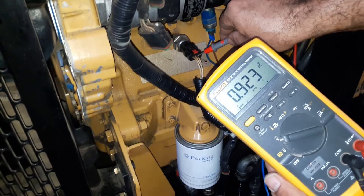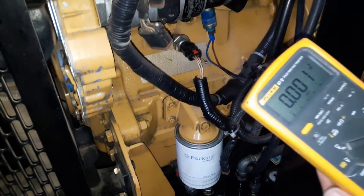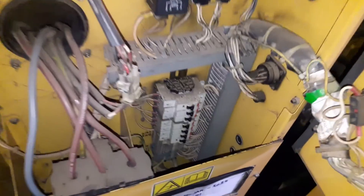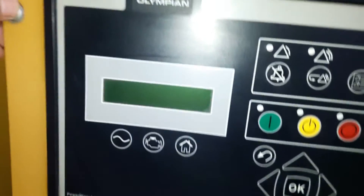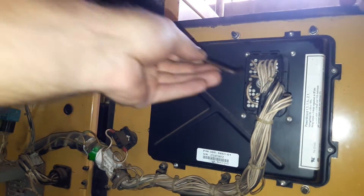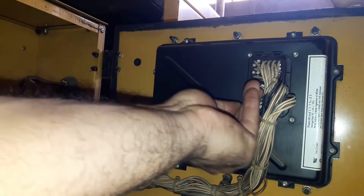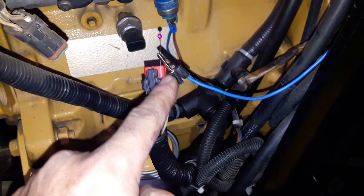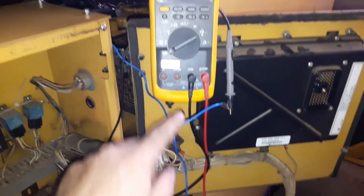Next we are going to check the signal circuit at the genset controller to make sure we don't have an open circuit. Before we unplug any wire or harness from the genset controller, we need to disconnect the battery terminals. I'm going to turn off these breakers — I don't need to disconnect the battery terminals while these breakers are accessible. I have already connected my alligator clip with the sensor's signal wire all the way to the controller side. This is going to help me check whether the signal circuit is good and there is no open circuit somewhere.